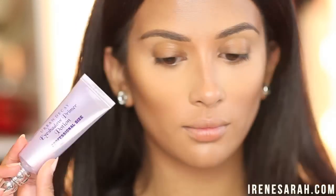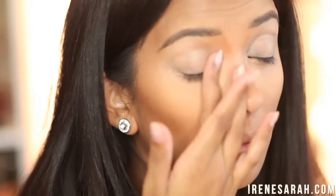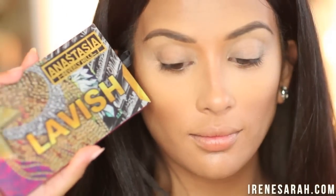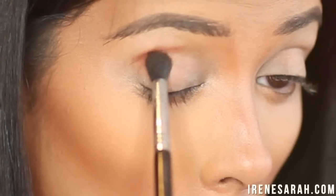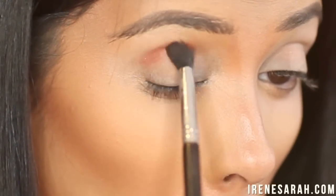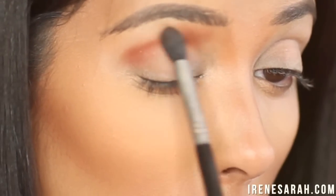First I'm going to prime my eyelids with my Urban Decay Primer Potion. It's so important to use a primer especially when you're going to be using vibrant colors. So I'm going to grab my Anastasia Lavish Palette and grab Sienna with a fluffy blending brush and just work that into my crease. It was sticking a little bit because of the primer but you just got to work it in and blend it out.